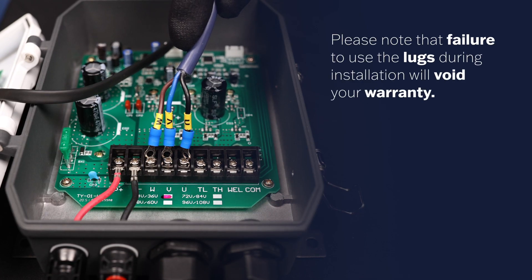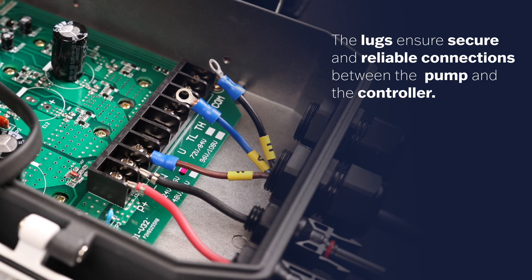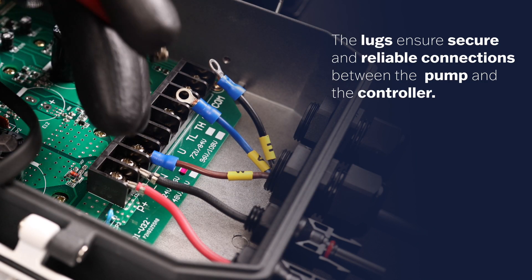Please note that failure to use the lugs during installation will void your warranty. The lugs ensure a secure and reliable connection between the pump and the controller.